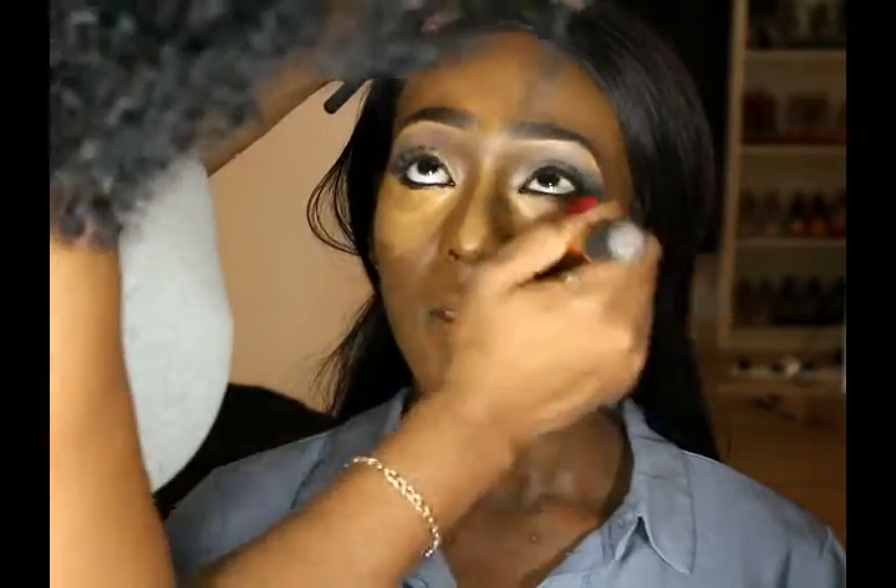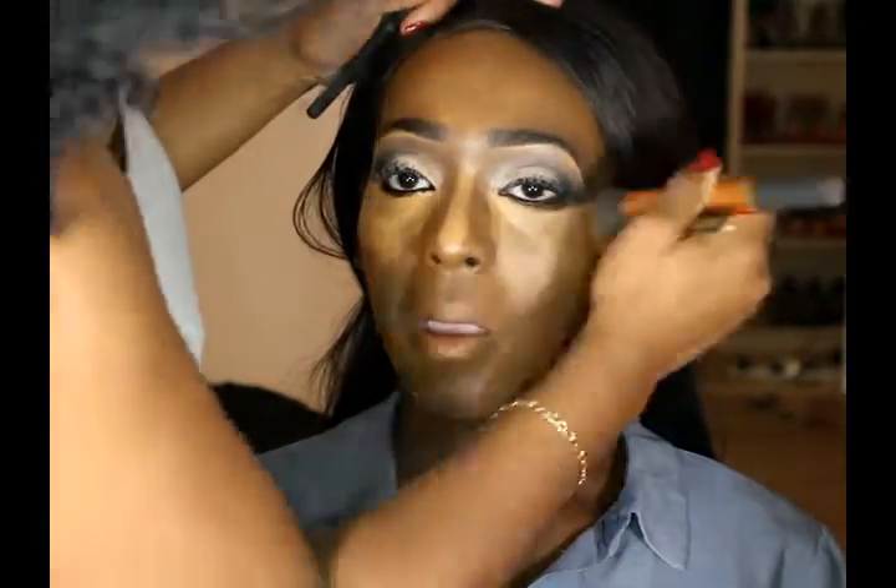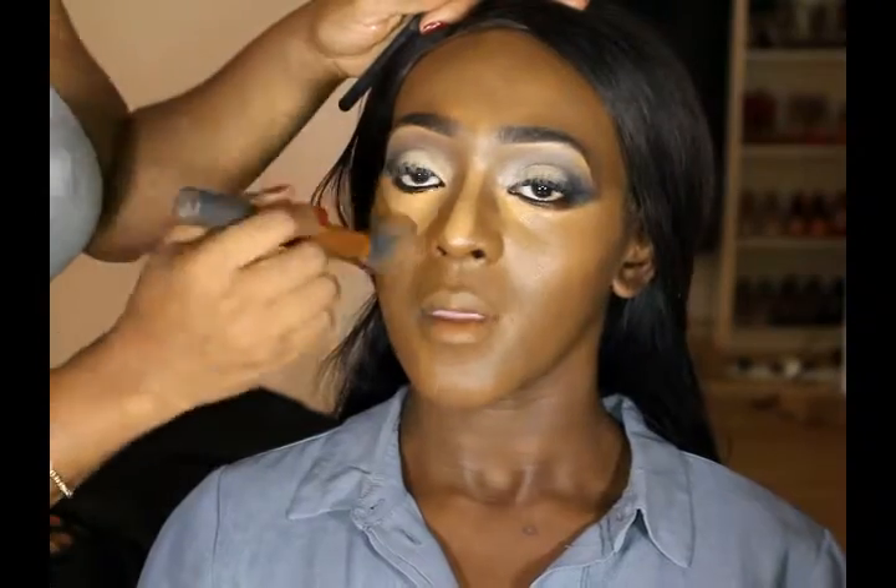I'm just gonna blend in the highlight using my Real Techniques brush just to blend it in as I go along, so I'm just gonna use this and blend, blend, blend.